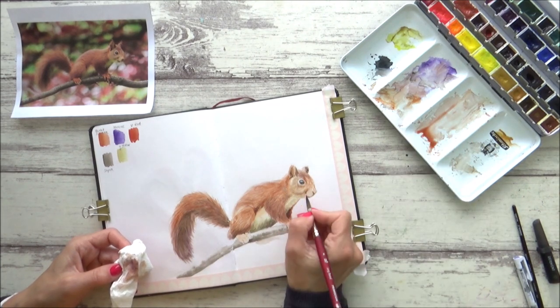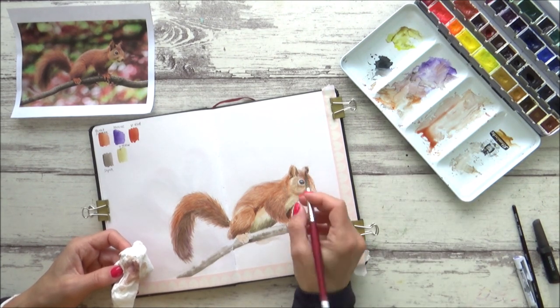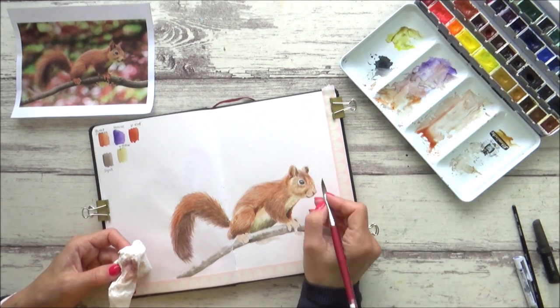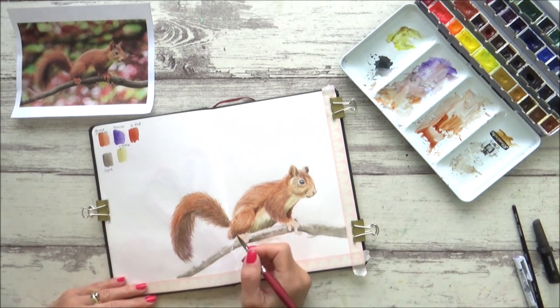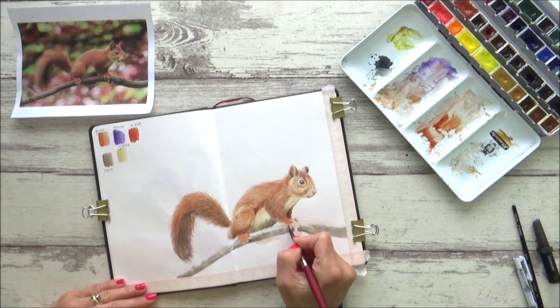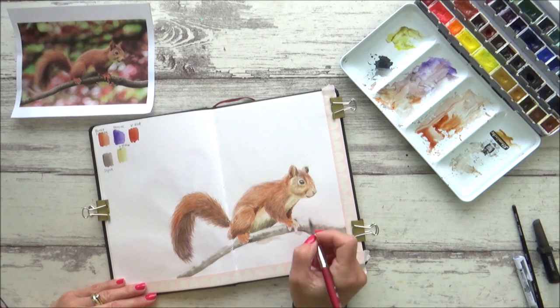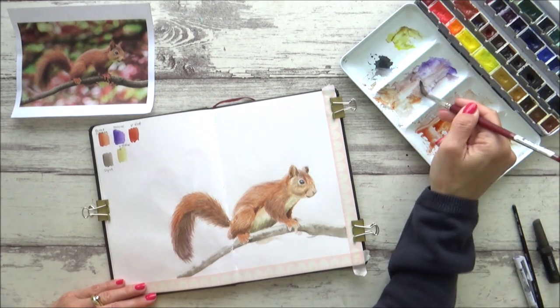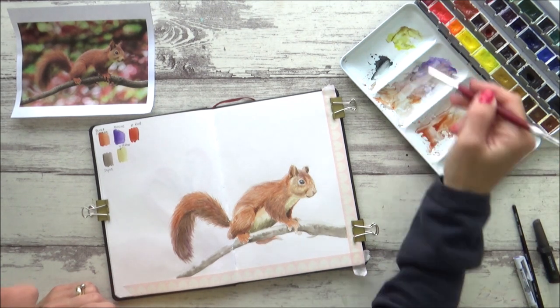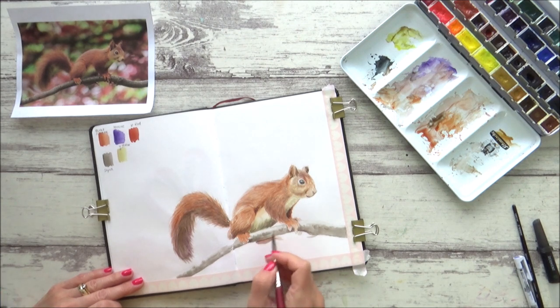With most of the fur on the squirrel's body and tail done, I go in with the same round paintbrush and apply the dry brush technique to put in some more details on the squirrel's nose and mouth. I also start to fill in some color on his feet — for this I go back to the wet-on-dry technique with a more concentrated burnt sienna, and also start to put in some of the darker shades of the foot on the other side of the branch.